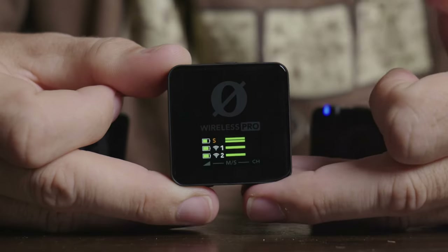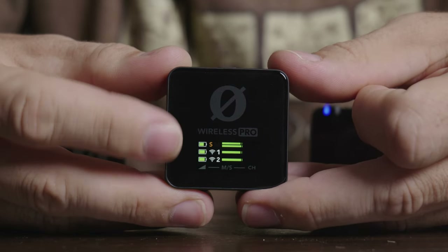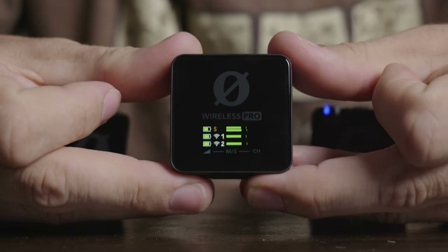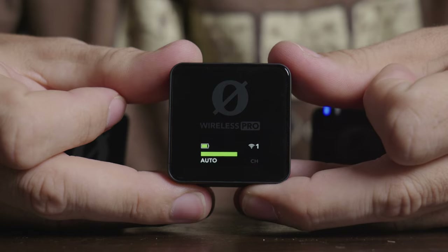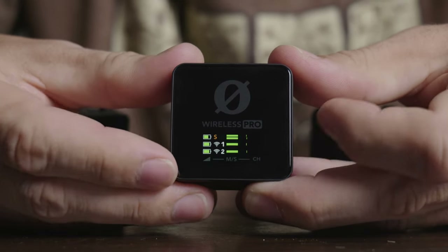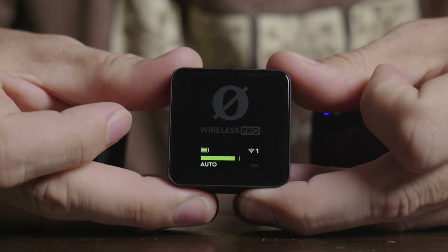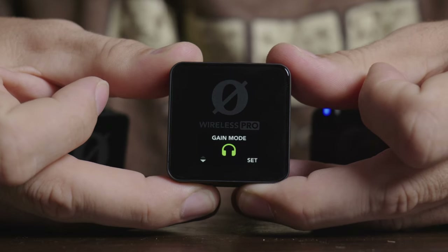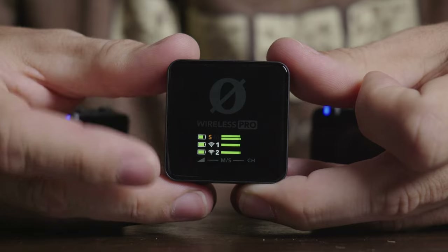Another nice improvement is the display, which now shows a lot more information. The two buttons on the bottom let you change most settings without having to connect to the Rode Central app, which speeds everything up. The display shows what each button does in different menus, so you can change gain settings and the most common adjustments directly on the receiver.